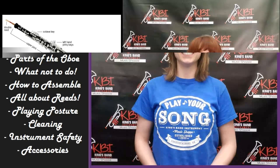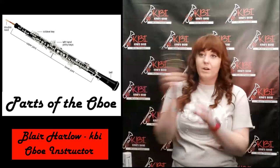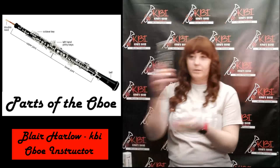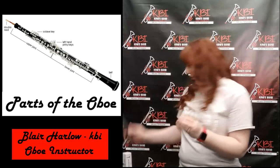Hi, my name is Blair Harlow and we're going to talk about the oboe today. First, we're going to talk about the different parts because they're important. We have our top joint or upper joint. We have our middle joint or lower joint, depending on what it's called. And then our last piece is the bell.